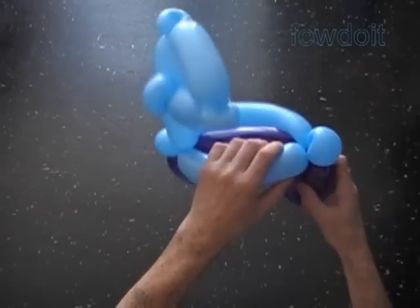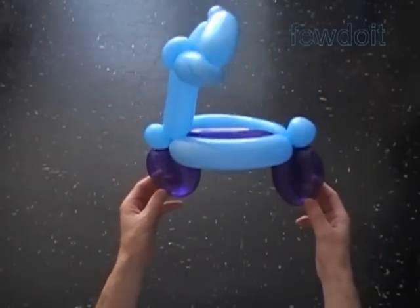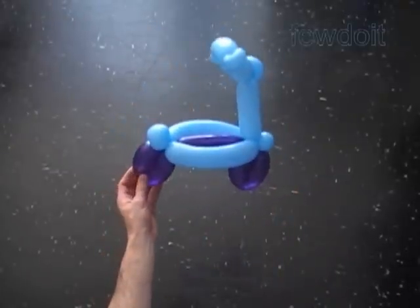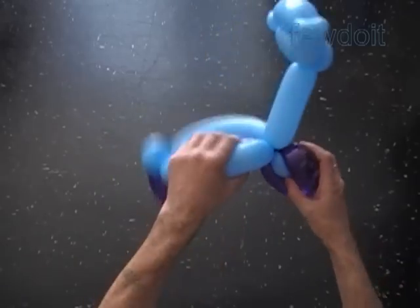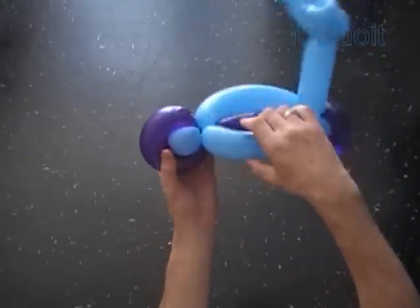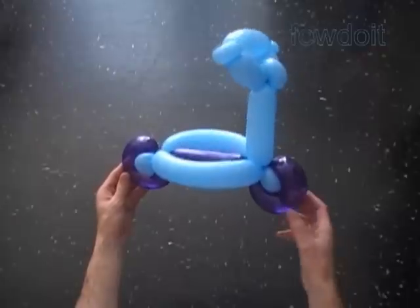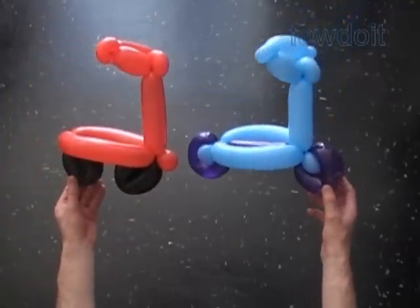Congratulations, we have made the scooter. We can fix wheels in slightly different positions — force the small blue bubbles inside of the wheel, so the eleventh blue bubble goes inside of the front wheel and the ninth blue bubble goes inside of the rear wheel. Let me put all three scooters next to each other so we can see all the differences.